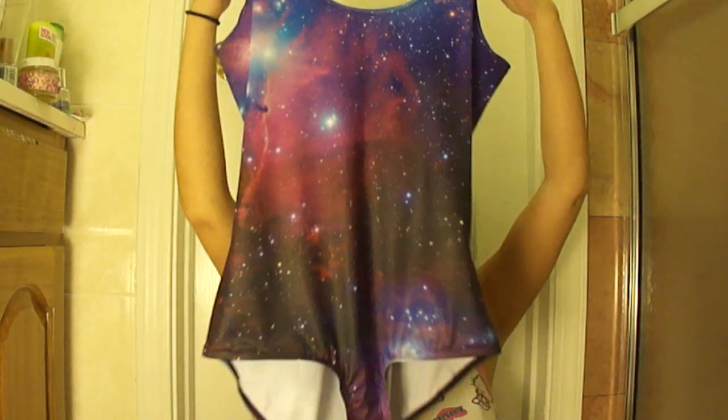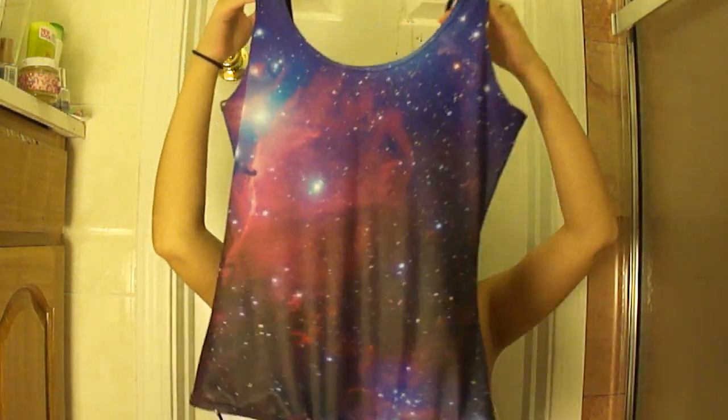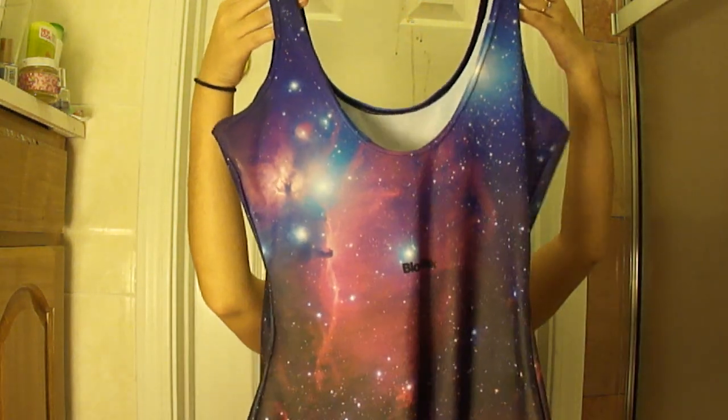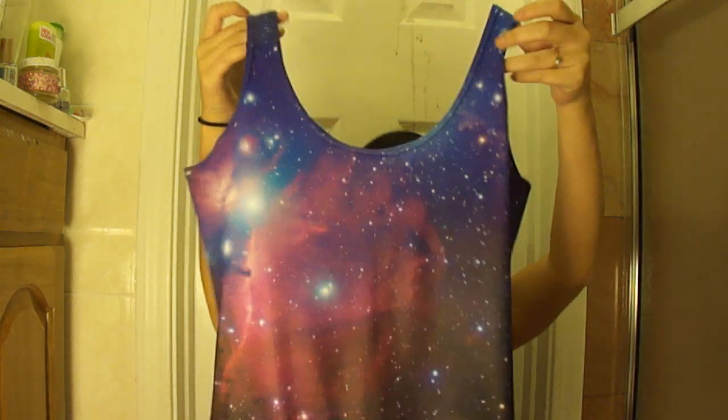I'm going to show you the first item I got, and this was something I'd been wanting for a really long time. This necessarily wasn't the piece that I wanted, but it was more the pattern that I really wanted. So this is the galaxy purple swimsuit. I've already featured this in an outfit of the day if you're curious as to how I style it and what it looks like on.